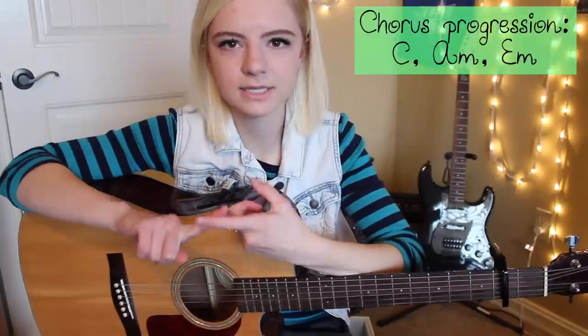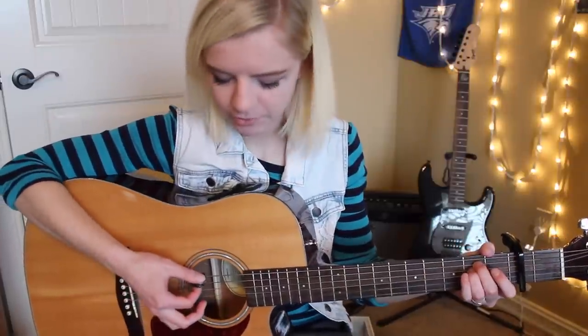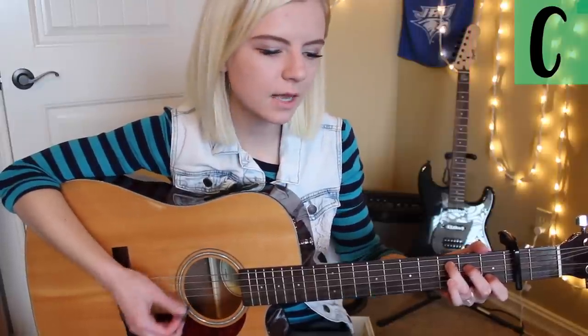The progression for the chorus is C, A minor, E minor. You're going to hold C for four beats, A minor for four beats, and then E minor for eight beats. So after the pre-chorus: "Don't know now, you know I'm taking back the crown. I'm all dressed up and naked. See what's mine and take it." Then you just follow that progression for the rest of the chorus. Verse two is the same as verse one — hold E minor for 16 beats, then go to C for four, A minor for four, and back to E minor into the pre-chorus, then repeat the chorus progression.